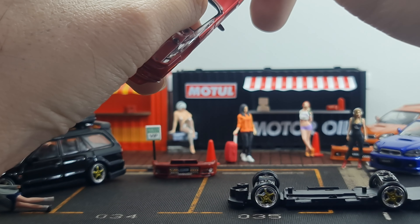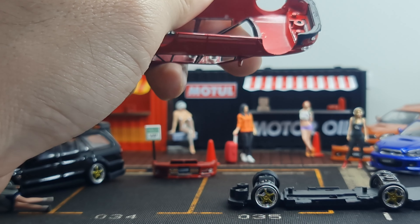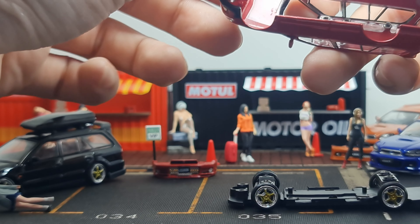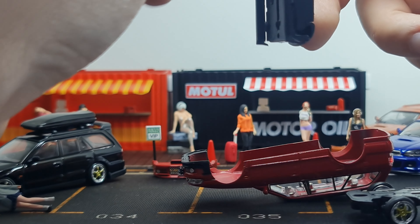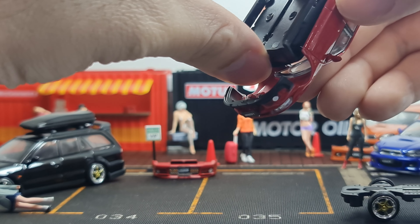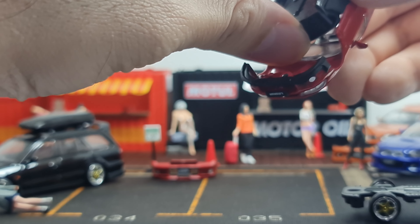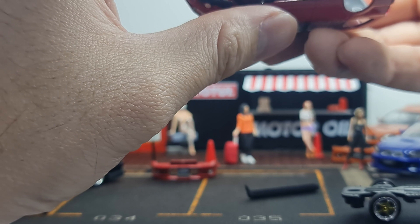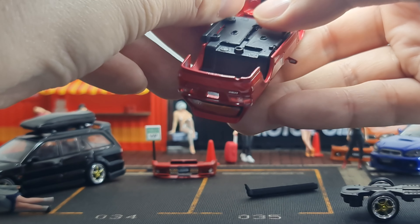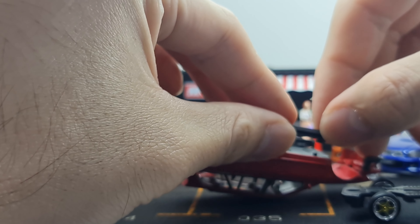Now the bumper — it's held on by two pillars and is a little tight on mine. I'll use the flat screwdriver to bend it up a little bit and give it a nudge to come out nicely. There we go, it's out — and it is a very nice piece. The spare bumper goes in very easily, which is good and slightly worrying.